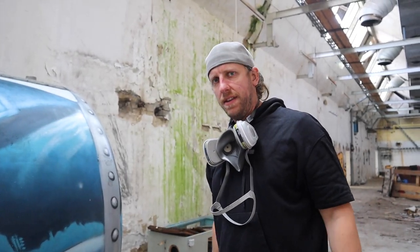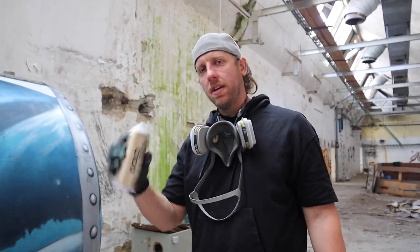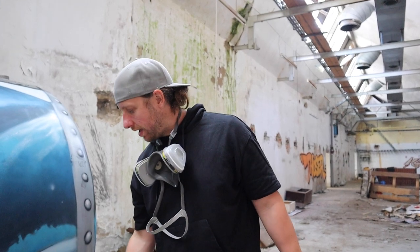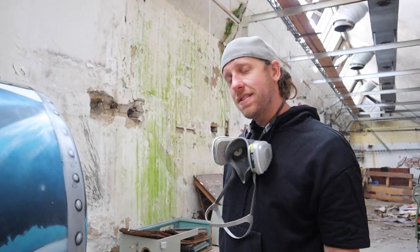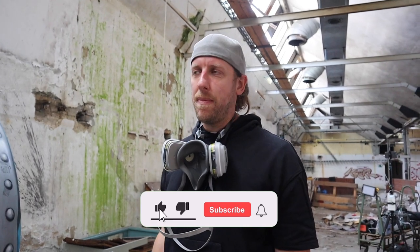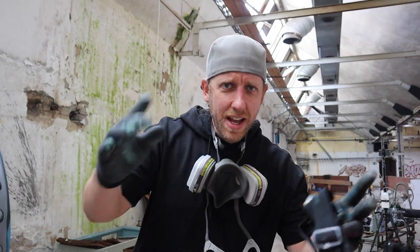It was way faster than expected. A big thanks for supporting me with a lot of free spray cans for my YouTube activities. If you like stuff like that, please hit the subscribe button. This is the final result.